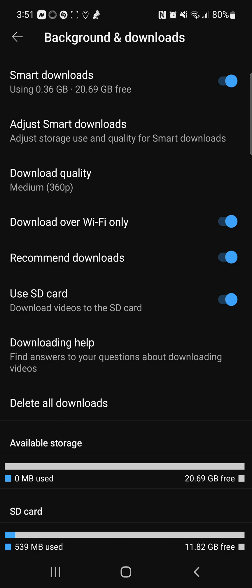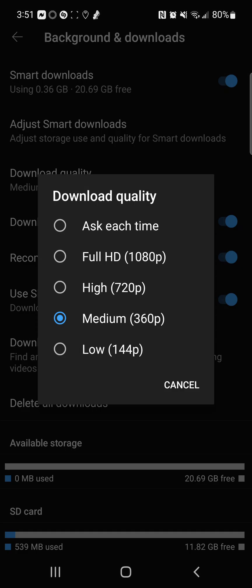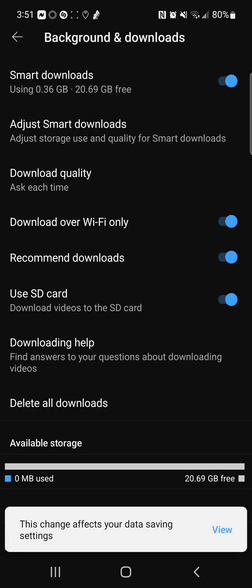As you can see, I've got it turned on — you have to have it turned on. And yes, they have different quality options to download.